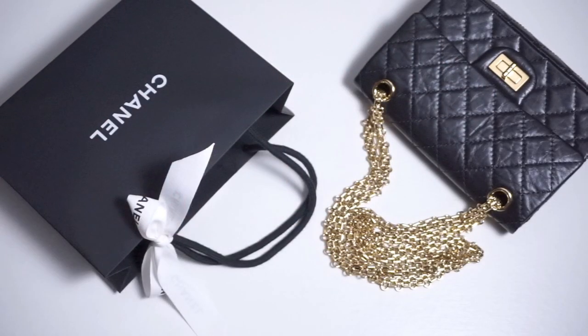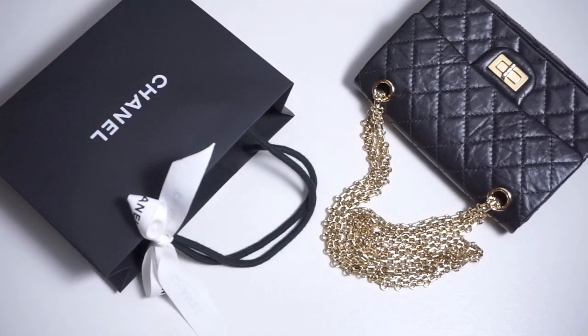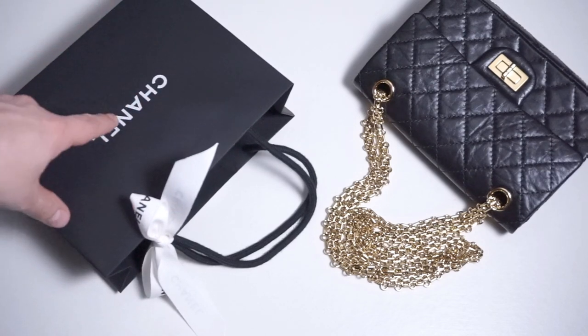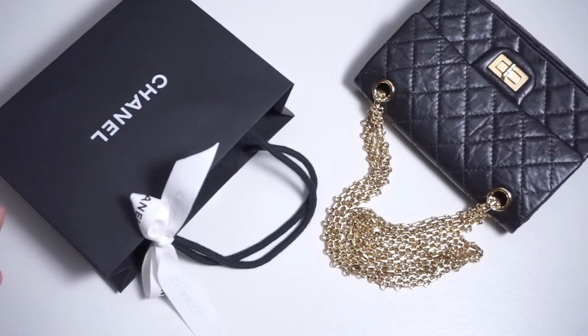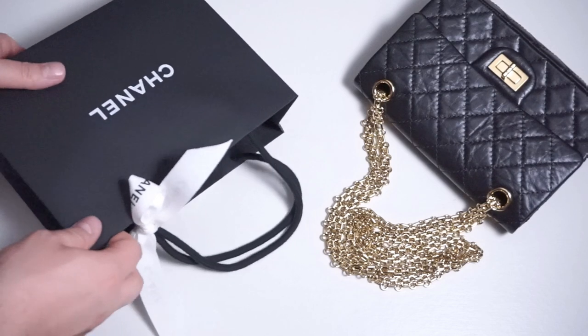Hi everybody, Daikov here. Welcome back to the Fashion Bunker. I know I've been doing all these Chanel unboxings — it's a lot at the moment — but it was my birthday and presents came in. My mom got me this very special little object which I'm going to unbox now. Let's see what it is.